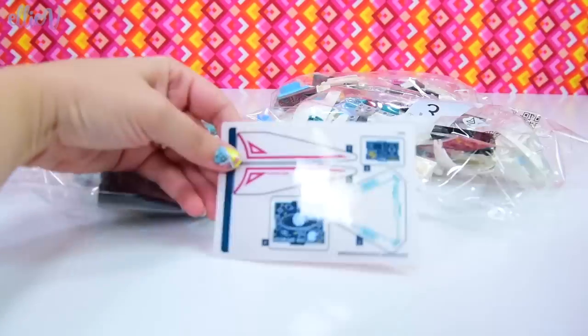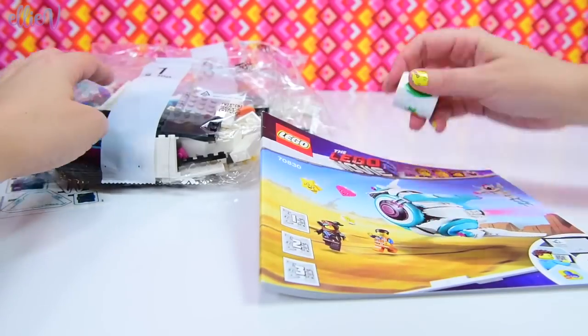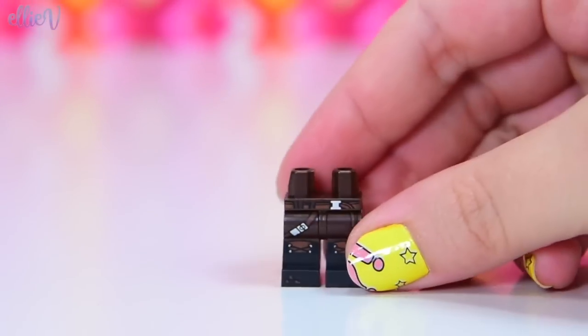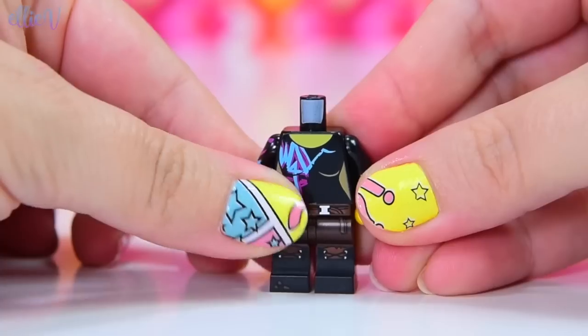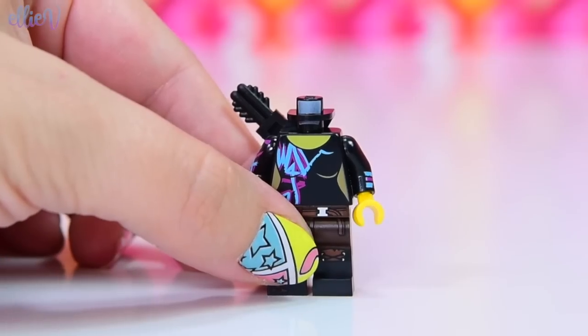It's got two minifigures and one mini doll and a Starship to actually build, and it looks really, really cool. And this is a roll of stickers. Let's check it out. So two minifigures. I'm loving these LEGO Movie 2 sets because they combine minifigures and mini dolls.